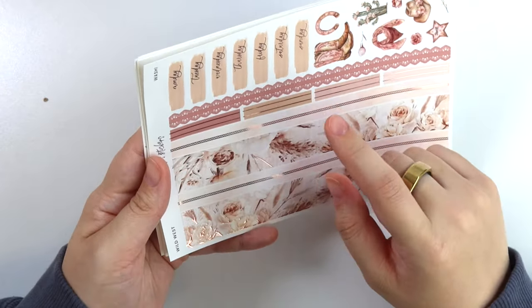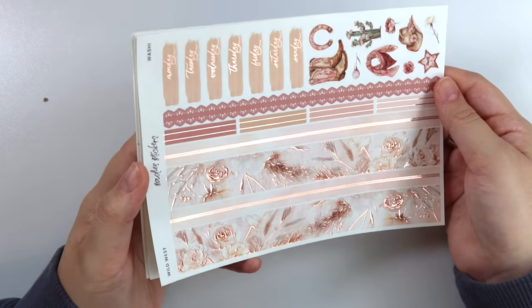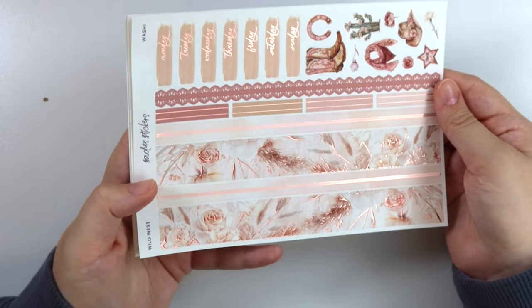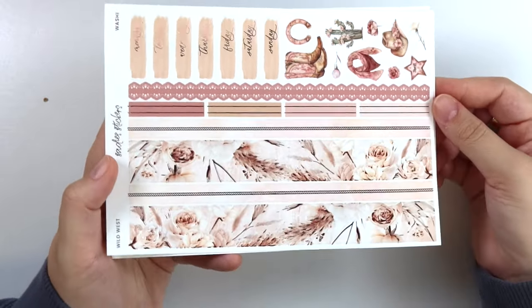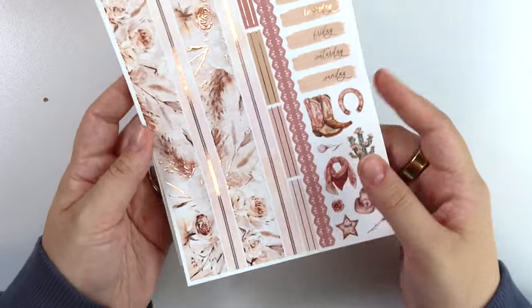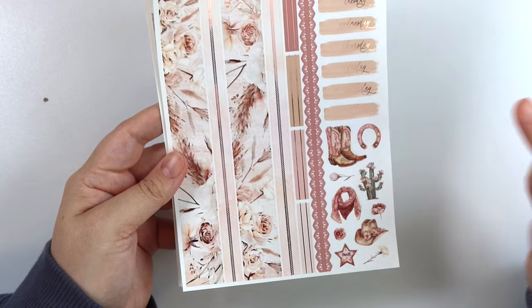We did release the rope with our nautical foil, so it is available in the shop right now since we leave our foil up now. It's just so interesting how the rope was released with nautical, but it could totally be used with this Western feeling kit as well. If you want more rope like that, we have that in the shop already — we released it previously. Date covers and then an assortment of deco.